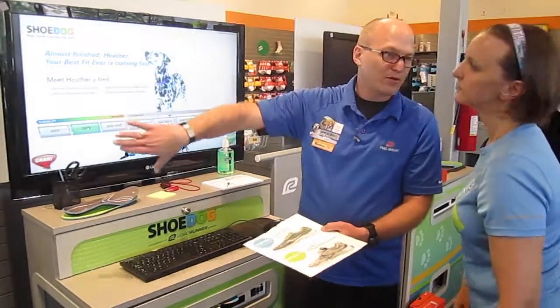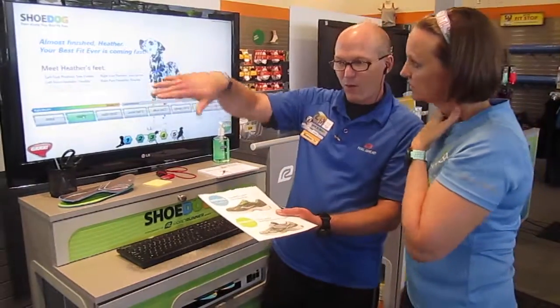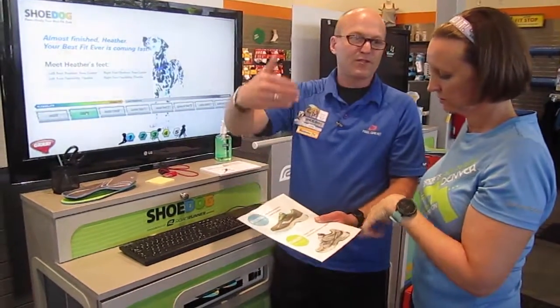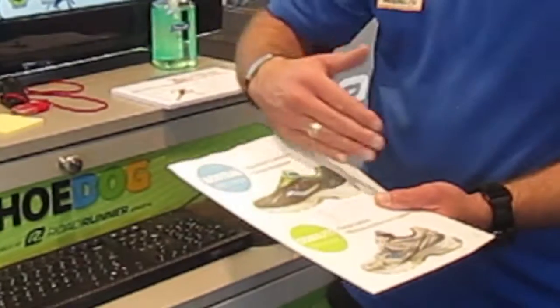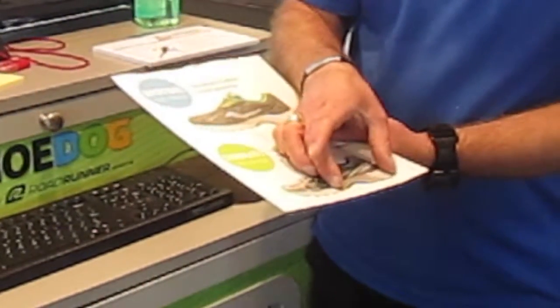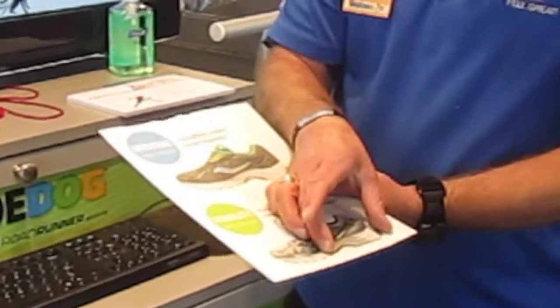What makes a shoe a stability shoe is called a medial post — it's hard on that inside wall and you cannot push it in with your thumb. The purpose of that piece is to hold up the collapsing part of your foot, bring you to a 90-degree angle, and take stress off your shins, knees, and hips all the way up. Then it's a question of how much stability, because there's a spectrum within each category. The smaller the medial post, the milder the stability; the larger the medial post, the higher the stability.